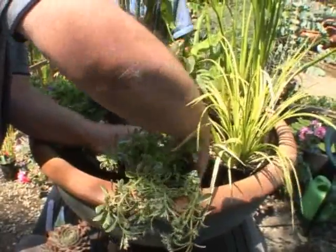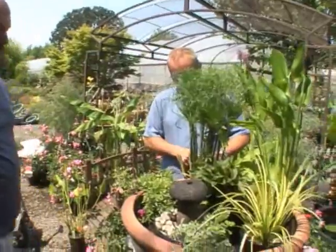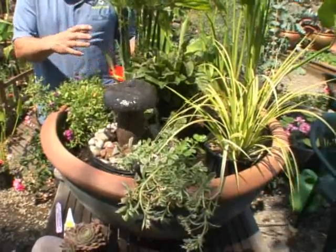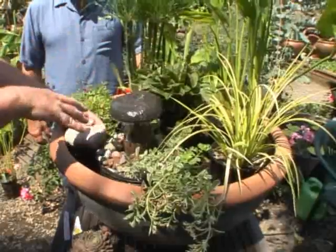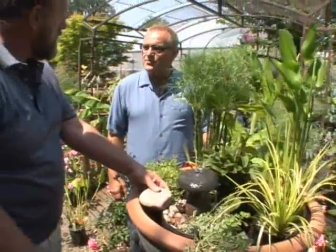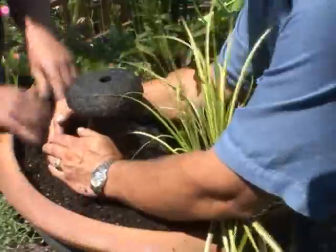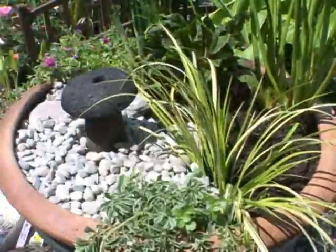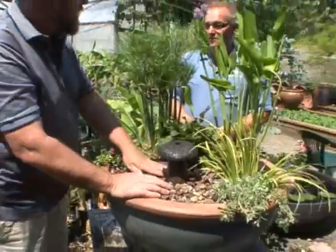Do I get to do the honors of plugging it in? Yeah, let's plug it in and see how she goes. Look at that — there's the water! Then you can fill in after the soil is filled in, put some bigger rocks in there. We'll fit it up and spend another two minutes finishing it out, getting it filled up with rocks to show the finished piece.